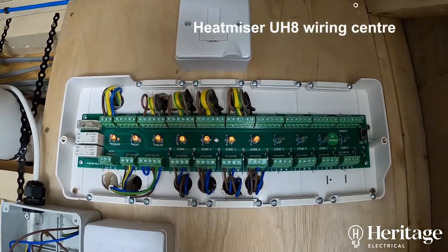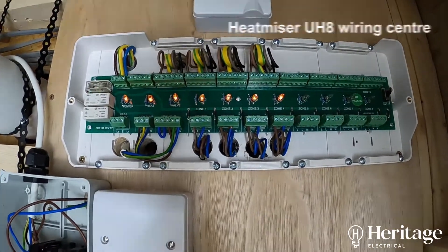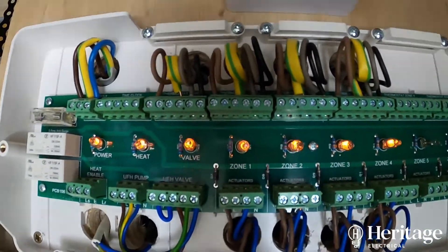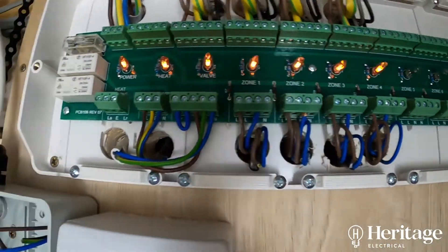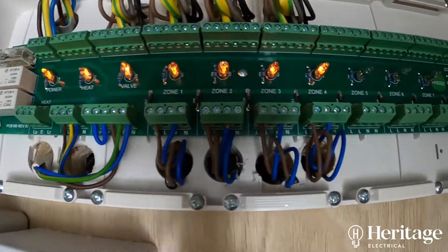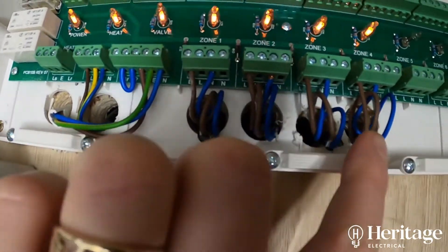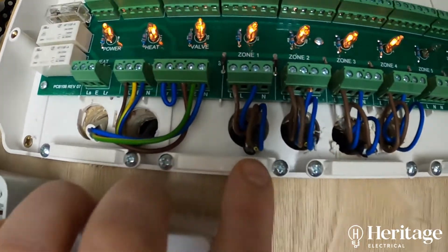There's the Heat Miser unit and you can see we've got four thermostats coming in at the top, hardwired in, which are controlling the relays in this circuit board. There's the outgoing side which are all the actuators — these four here are the actuators for the cinema room, toilet, toilet, and landing.